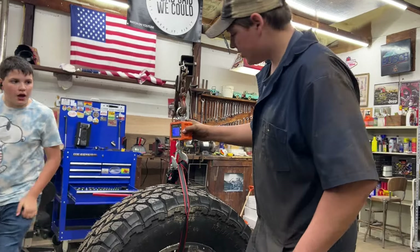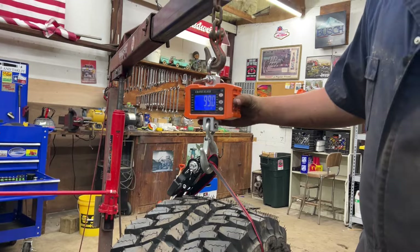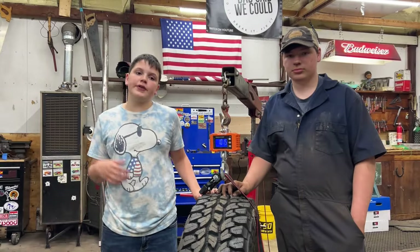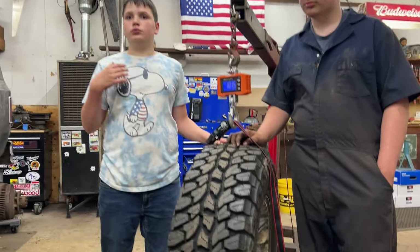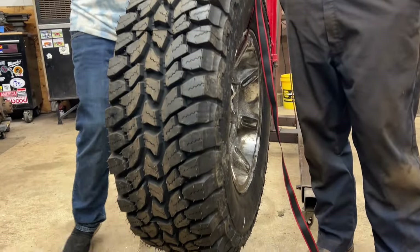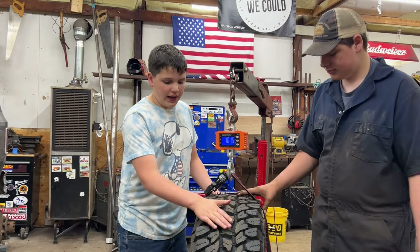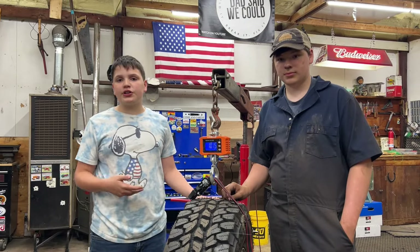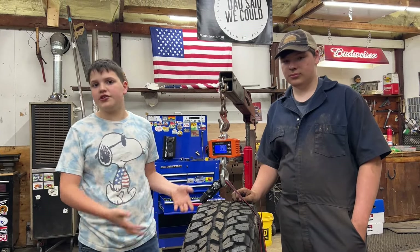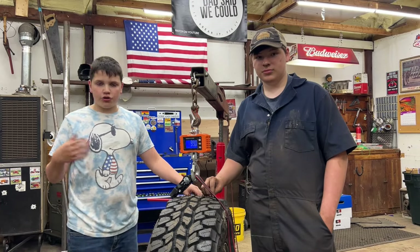Henry, how much does it weigh? About 99 pounds. This is a Treadhead tire. You might be wondering what a Treadhead tire is — they're reused tires with new rubber, new sidewalls, and new tread put on them, so they're basically new tires. Dad has been using these on his trucks for about 15 years, so he's very comfortable with Jim buying one for his new truck.